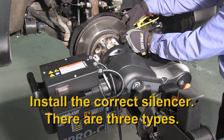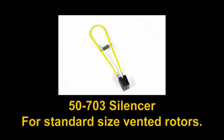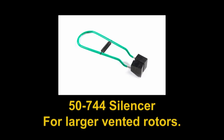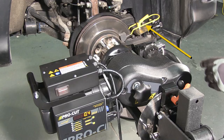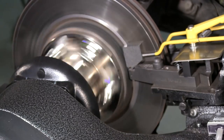Next, install the correct silencer. There are three types depending on the rotor type you are working with. The 50-703 is the standard for regular size vented rotors on cars and small trucks. The 50-754 is for solid thin rotors on the rear of cars. The 50-744 is for larger rotors on cars and trucks up through medium duty. All silencers should be installed completely over the rotor with the grooves in the blocks over the cutting tip screw heads and the spring behind the cutting head lateral lock lever or knob. Next, position the chip tray under the cutting action. Lastly, start the motor and stand clear of the lathe.